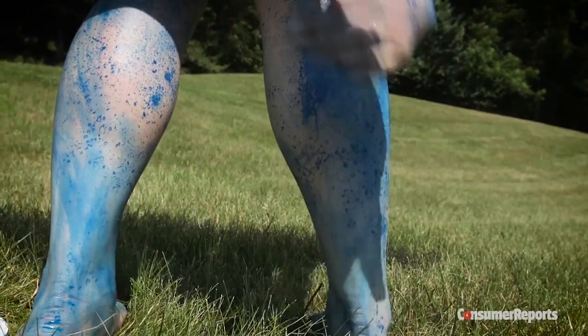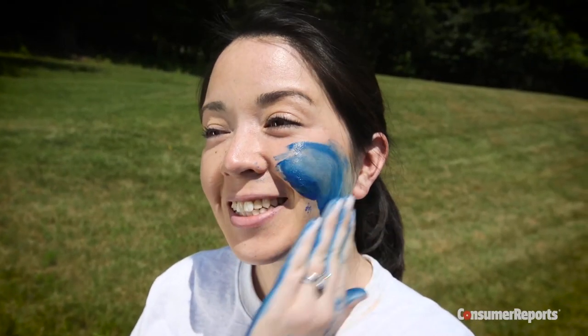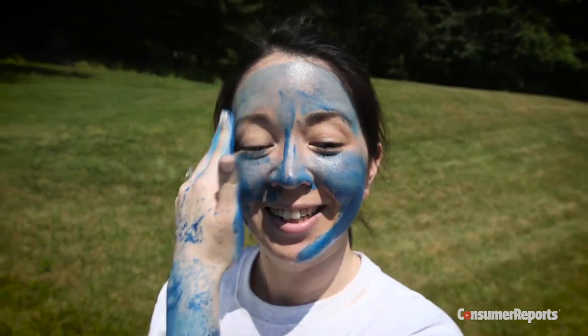More isn't better. A light layer will do. Spray repellent into hands and rub into sensitive body parts, like your face. Avoid your eyes, lips, and nostrils.